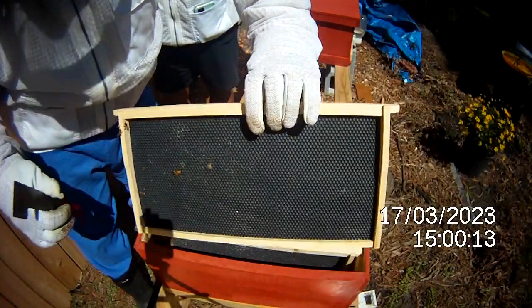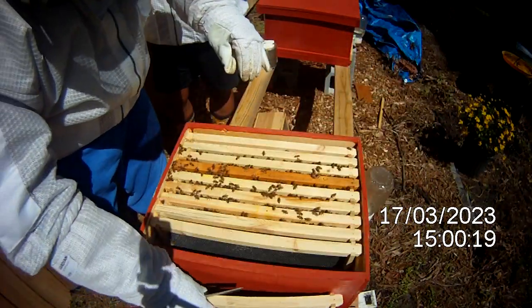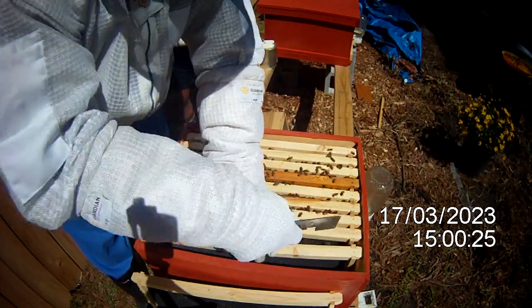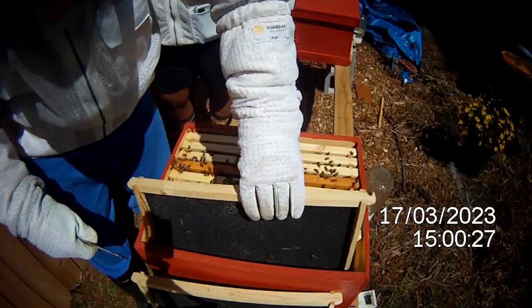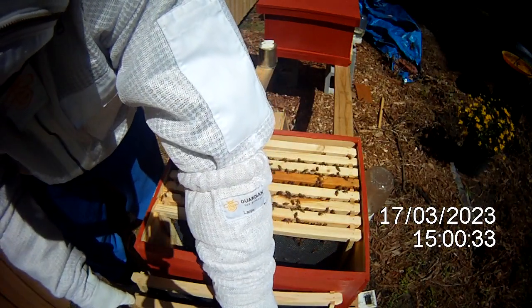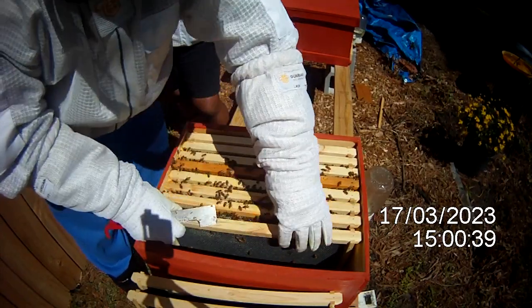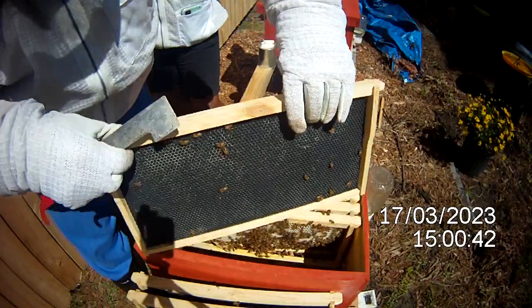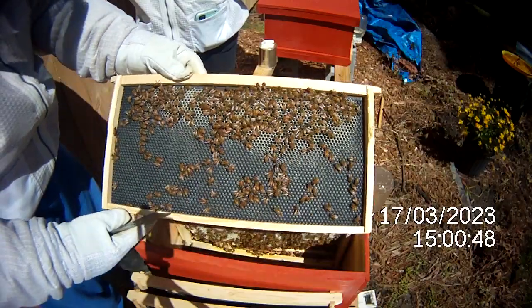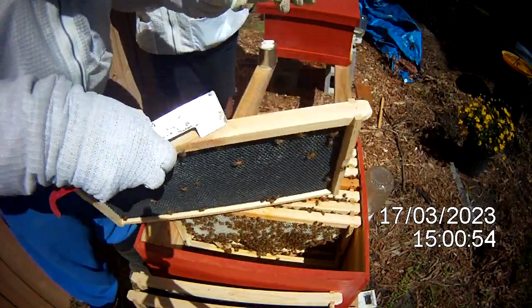My main concern, being that I'm new, is leaving them unattended too long and them running out of space and swarming on us — I definitely don't want that to happen. We got two frames here that they haven't really touched much, nothing going on on the other side, but on this side they're starting to draw it out a little bit.